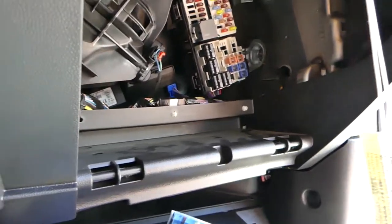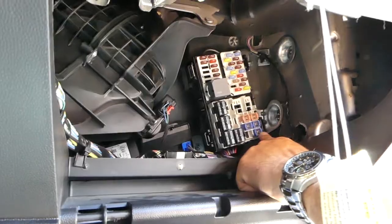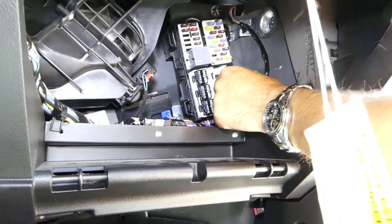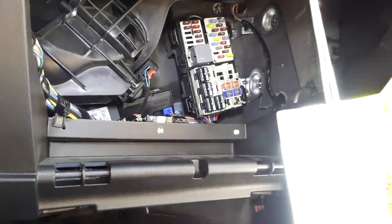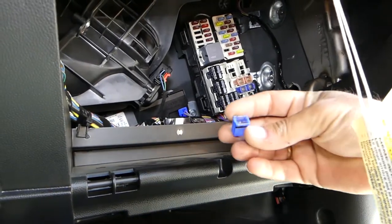Once you remove the glove box, locate fuse number 33 — it's a 20 amp square fuse. Turn the light on to see it clearly. We're going to replace it with a new one now.